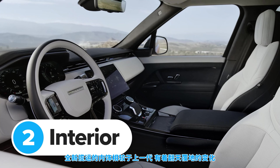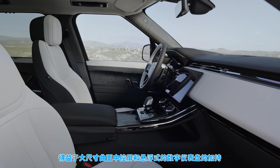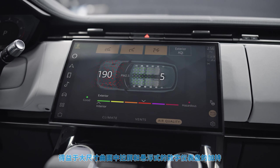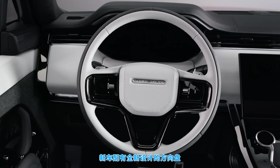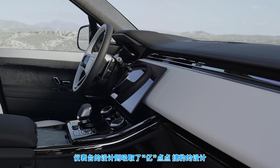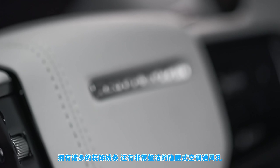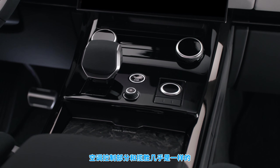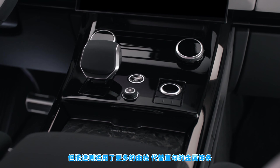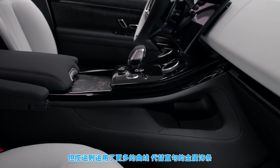The new Range Rover Sport's interior is leaps and bounds ahead of the old car's cabin. It looks completely modern, mainly thanks to that massive slightly curved touchscreen and separate digital driver's display. The steering wheel is completely new and the dashboard takes a fair bit of inspiration from the larger Range Rover — essentially loads of horizontal lines, lots of contrasting trim, and some neat hidden air vents. The heating controls are mostly the same as on the Range Rover but the Sport comes with its own centre console with a more curved design and none of the vertical metal bars you get in the bigger car.